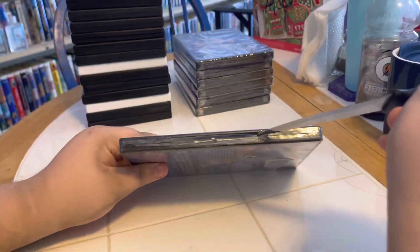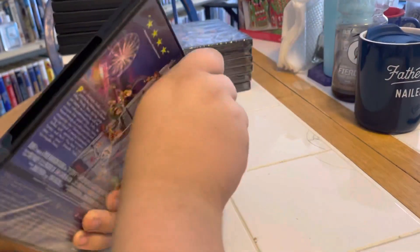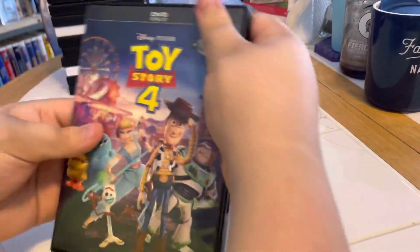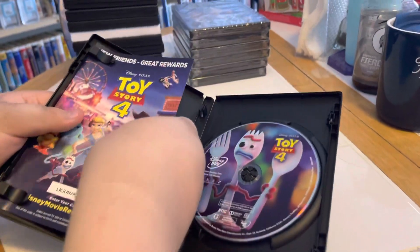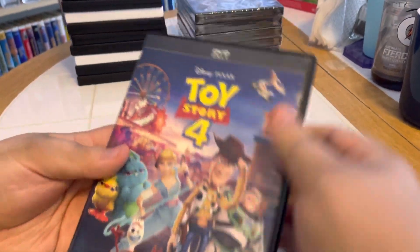Go ahead and open it bud. Avin's gonna take the plastic off now, right buddy? Yeah, see what's inside. Wow, there's a digital code. From the back there is the DVD. Look at all that artwork, Aiden. Yeah, nice.